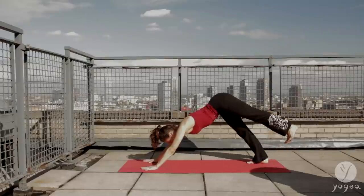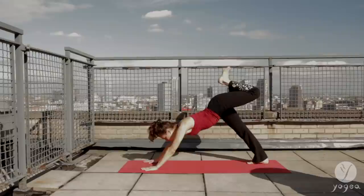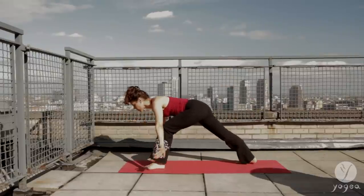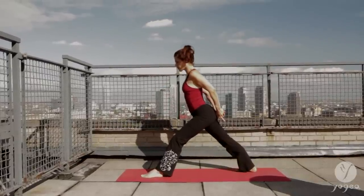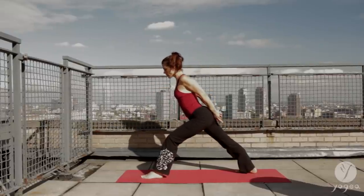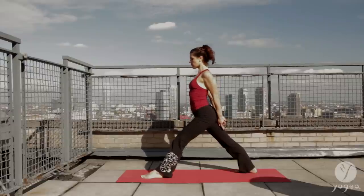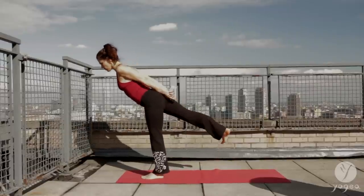Lift the left leg up. On the exhale, bend the knee. Step your foot forward through the hands. Lower your right heel into the floor. Interlace the fingers. Straighten the knee and then re-bend the knee. Flatten your back. Inhale, straighten the knee, square the hips, open the shoulders. Exhale, re-bend the knee. Shift forward onto your left leg and take warrior three. Flexing the right foot.